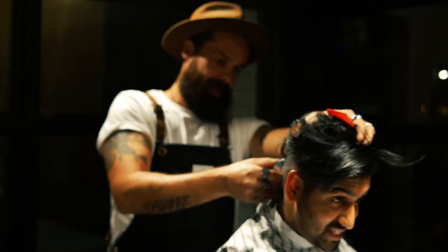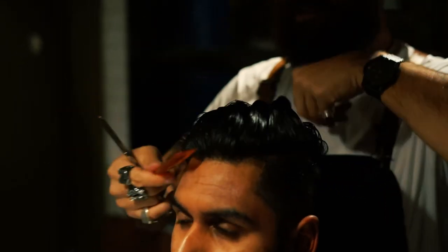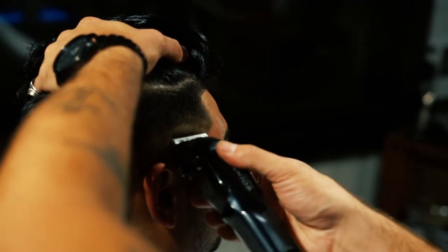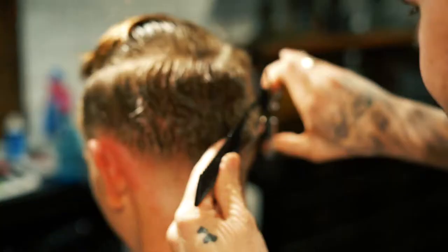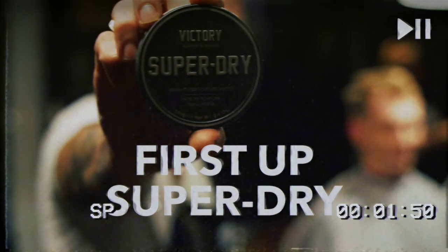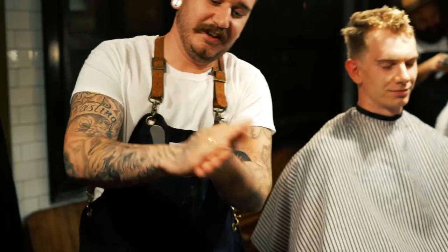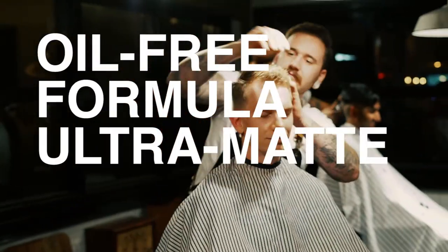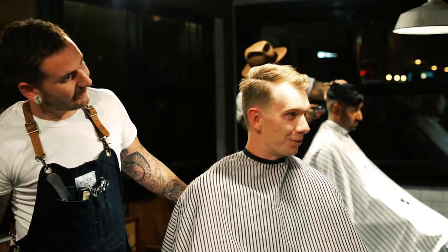First client of the night walks in wanting a haircut. For the first haircut of the night we're going to do some Super Dry — gravity-defying texture, easy to work with. How do you feel about Super Dry? What do you like about it in your hair? Very cool, I like it.